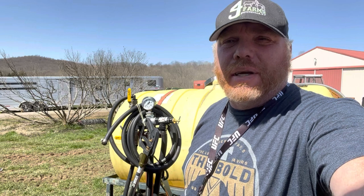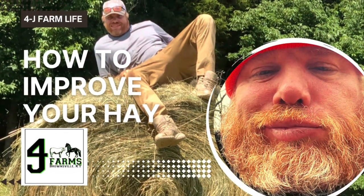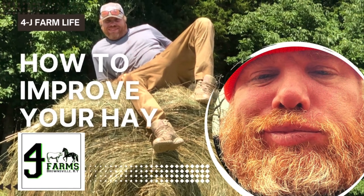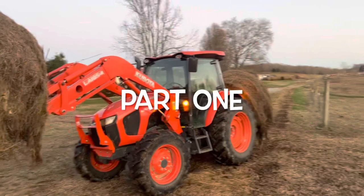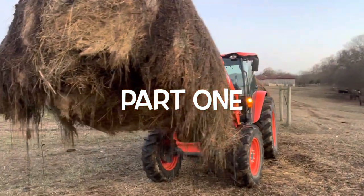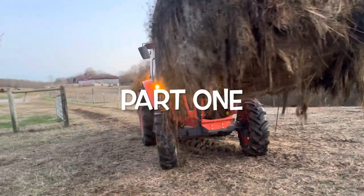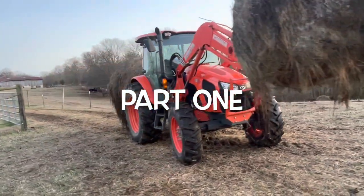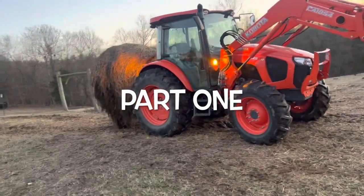What we're going to try to do is kill off all the early spring broadleaf weeds. I kind of took a look at my hay and we need to make some improvements in the hay that we're feeding during the winter. So this is part one of how to improve your hay.